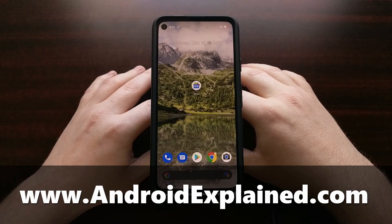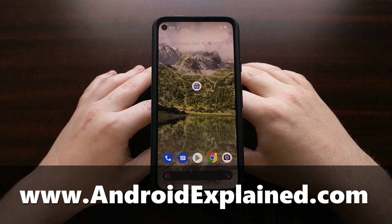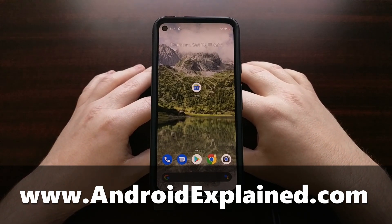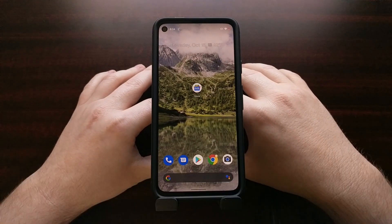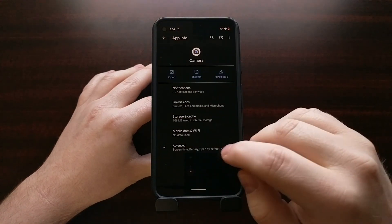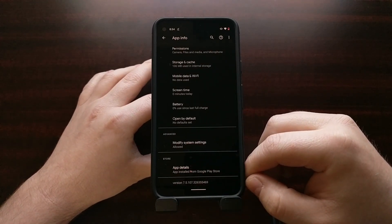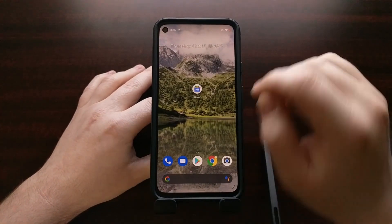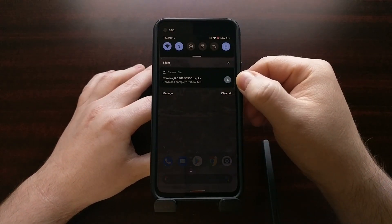I have the Google Pixel 4a right here running the latest version of Android 11, and today I want to show you how to install the latest version of the Google Camera, which is currently only available on the newer Google Pixel 5. It's version 8, and as we can see, on the Google Pixel 4a, the latest version available is 7.5. XDA has extracted the APK file, which is actually an APKS file, meaning it's been split up.